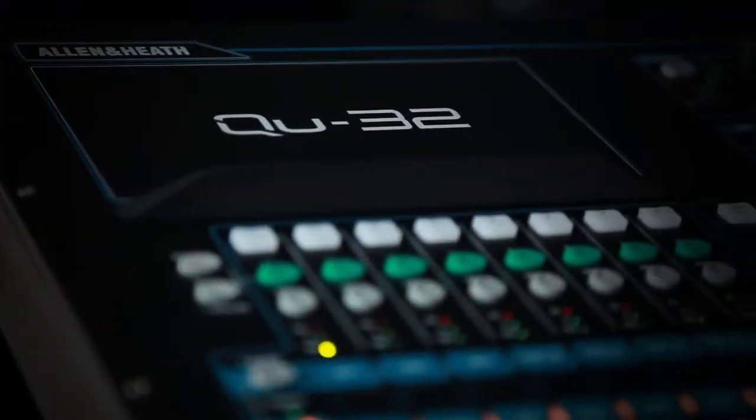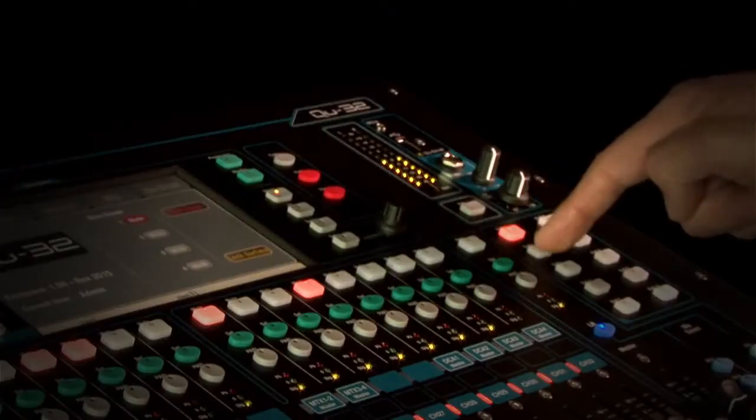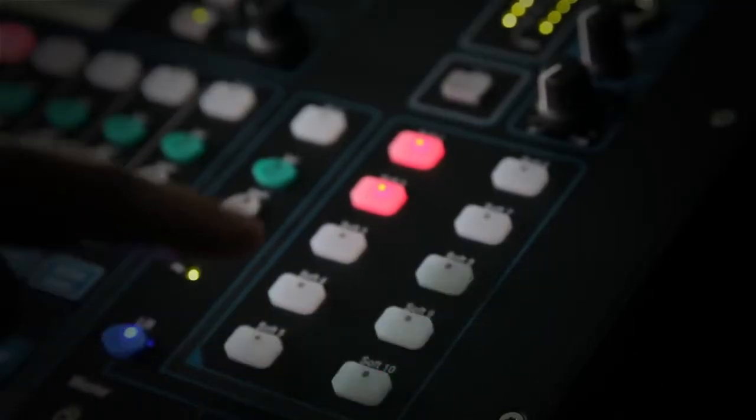The console is packed with tools to help you manage your mixes, including four stereo groups, two stereo matrix outputs, four DCA groups and four mute groups. There's even a strip of 10 soft keys so you can customise the mixer to suit your workflow.